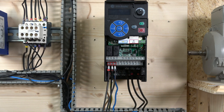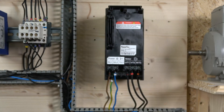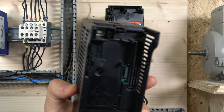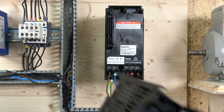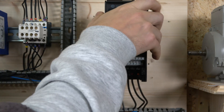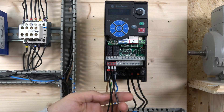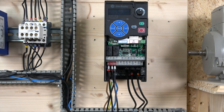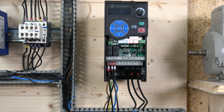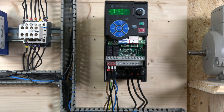Here we go, all wired in. Before we get started, I'll show you a small feature: you can pull off the control module from the front. On the back you can see a USB port, which allows you to set up your drive without even powering it up. The software used for that is likely CCW (Connected Components Workbench). You can pull it off and pre-program your drive before powering it up.